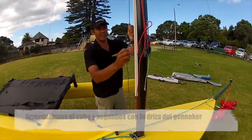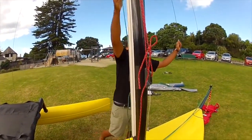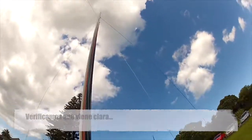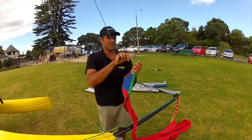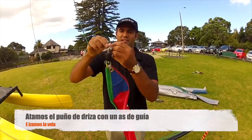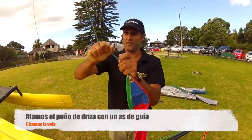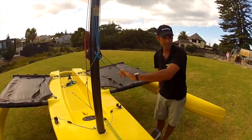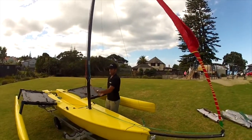Next I get the genoa halyard and we just make sure it's all clear. Again we tie the halyard on with a simple bowline, and then we can just hoist her up. I'll just give that a little bit of tension.